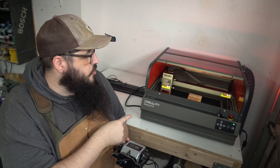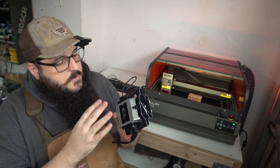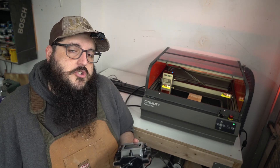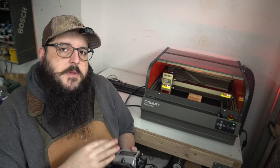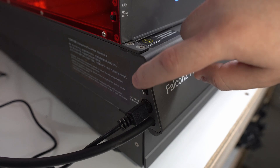The Falcon 2 and the Falcon 2 Pro both come with air pumps for air assist. It's not built in — it's its own separate pump. You can choose not to use it, but I highly recommend it because it makes your cuts cleaner. There is a dial on the side to control how much air pumps out.